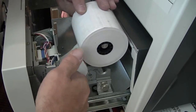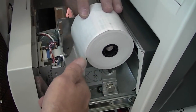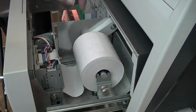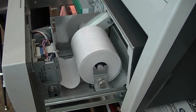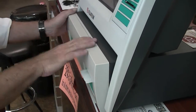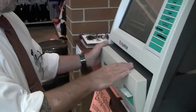Once you feed it in just a little bit, it'll catch and it will continue to feed, just like so. Make sure that this falls in this groove. Now you should be good to go — just close it up, make sure it's tight, and do a test print to make sure the receipt printer is working properly.